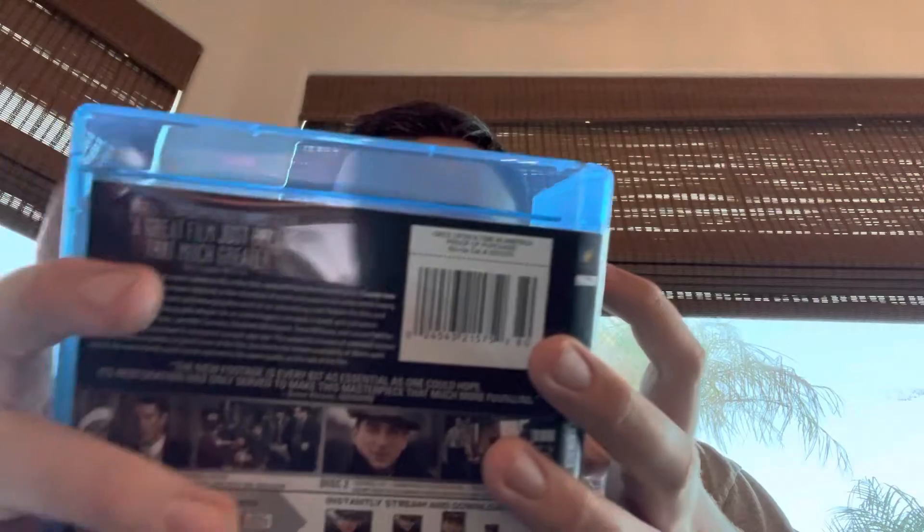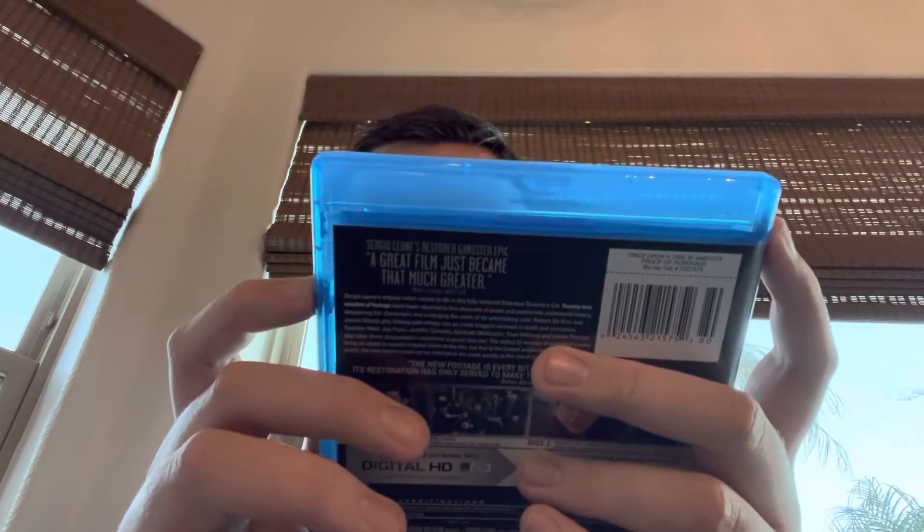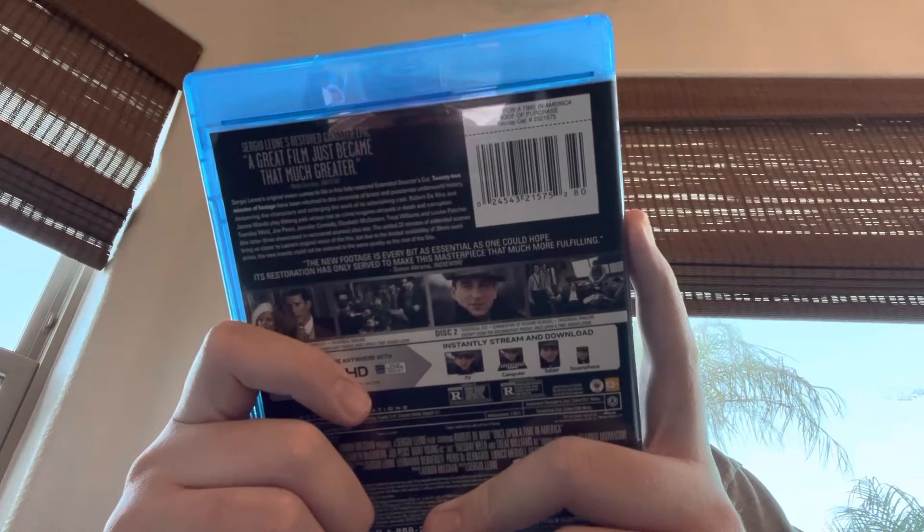I might do a review on the movie itself. It's a very good movie — fantastic movie. One of the greatest movies of all time. Overall, I'd have to give this Blu-ray a perfect 10 out of 10. That'll be my review, and watch good movies, my homies.